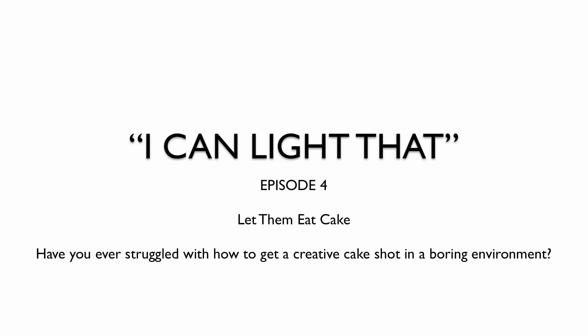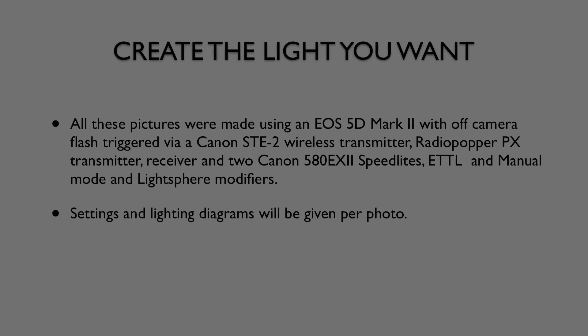Have you ever struggled with how to get creative cake shots in a boring environment? Let me tell you, I have. I've been to many a hall where it's just a plain cake, a terrible background, and no lighting.